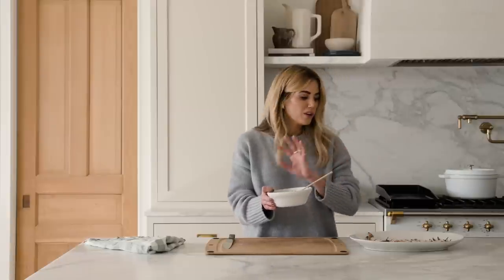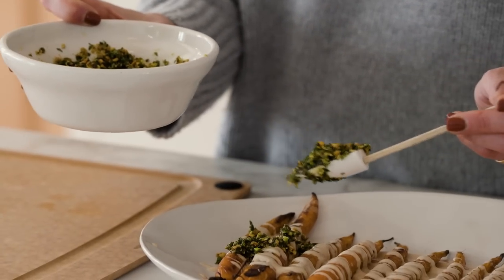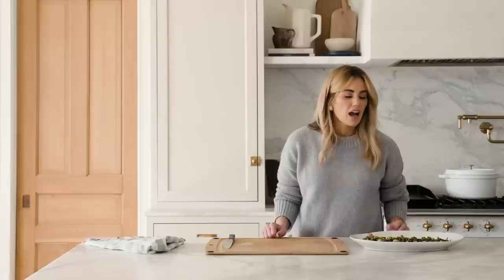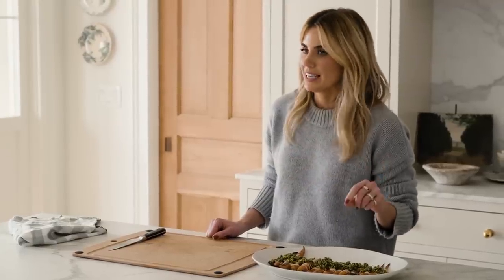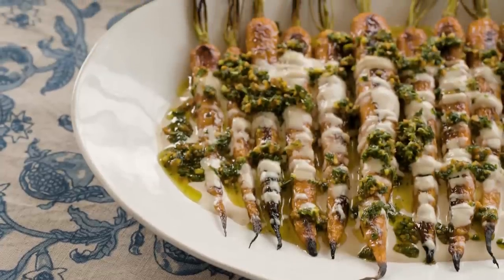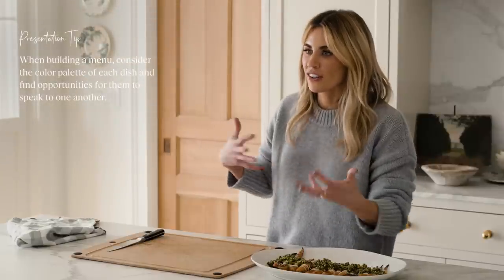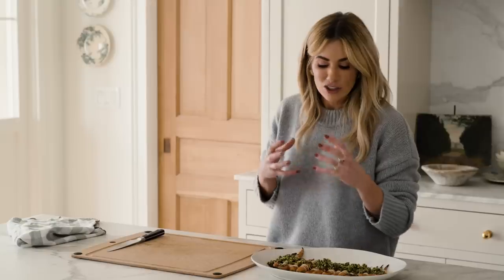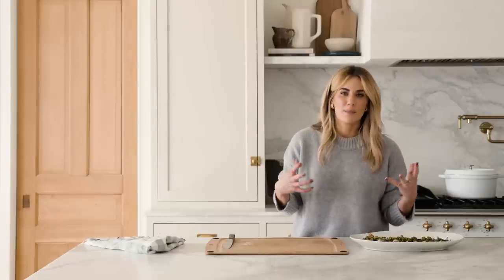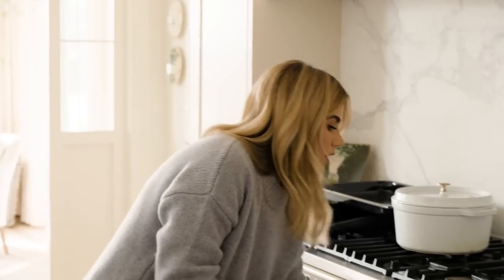For the finishing step, we'll add the gremolata and it'll be ready to go. I love that this is so beautiful on the plate — you have vibrant colors and they all work together. They also relate to the color palette in some of our other dishes, which is a really nice connection point when you're building a menu. These are simple ingredients but done in a way that feels really elevated, which is what I'm all about. My kids gobbled these up, so that's a bonus.